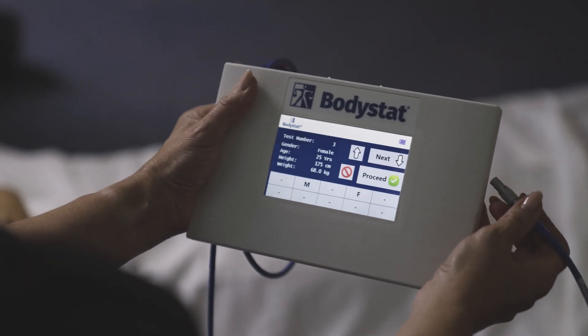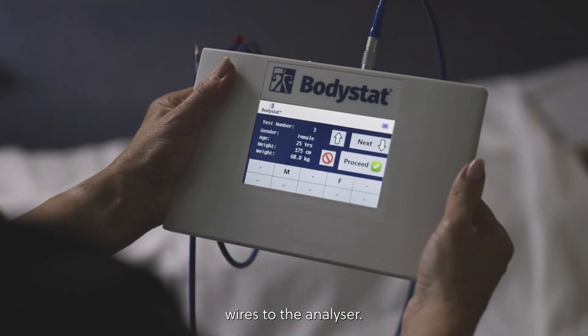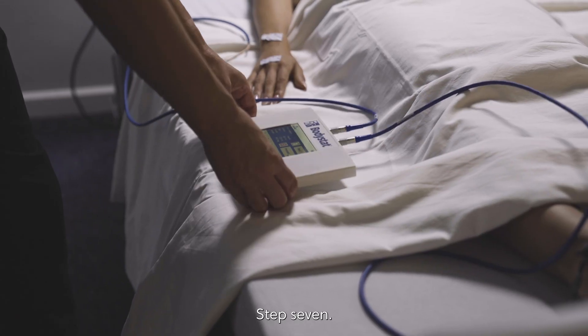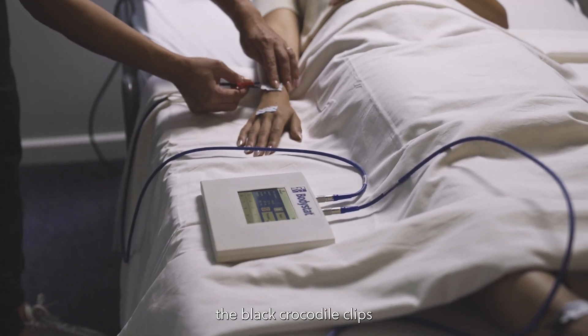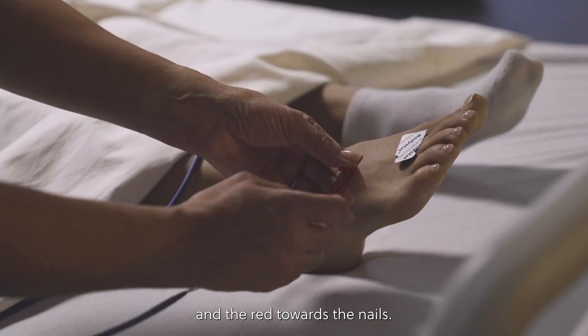Step 6: Attach the lead wires. When attaching the lead wires to the analyzer, use the red dots to guide the correct orientation. Step 7: Attach the lead wires to the patient without crossing them over. The black crocodile clips always remain on the inside of the test and the red towards the nails.